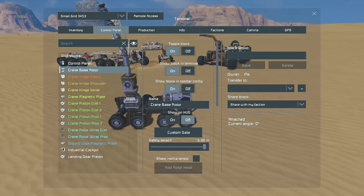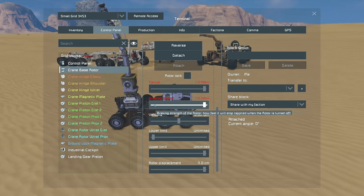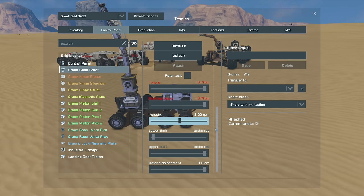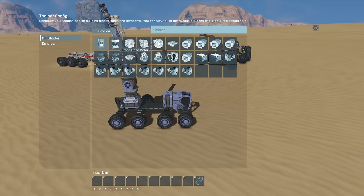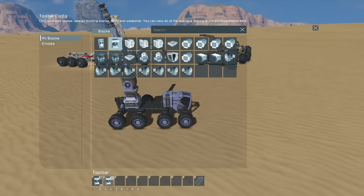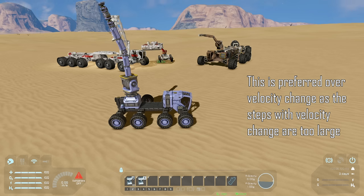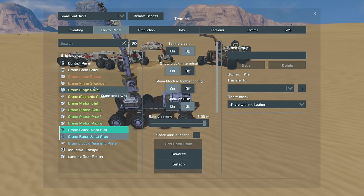For each rotor and hinge, we turn the block off, then set torque and braking torque up to maximum. The reason I like setting these to crazy levels is because at some point you're going to try to lift something that's too heavy and you'll want that extra effort. We set our velocity to 2 RPM as a reasonable start. Because it's off it won't start moving. Then from the hotbar we assign toggle on/off and a reverse action — to spin the rotor, turn it on, reverse direction if needed, and turn it off again when it reaches the right position.